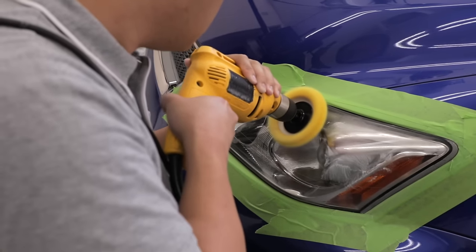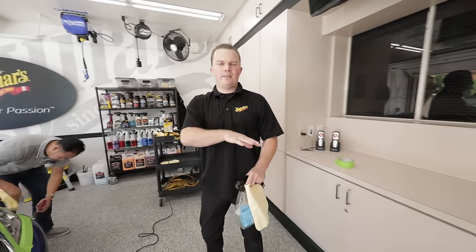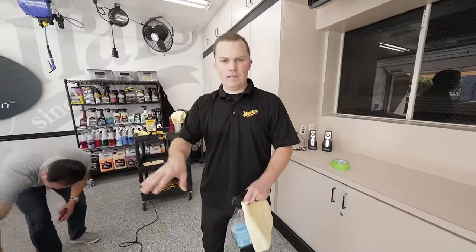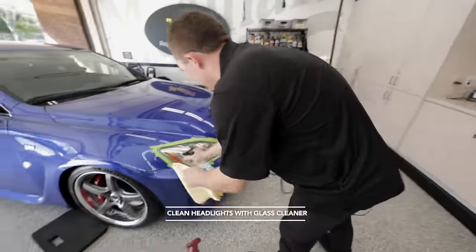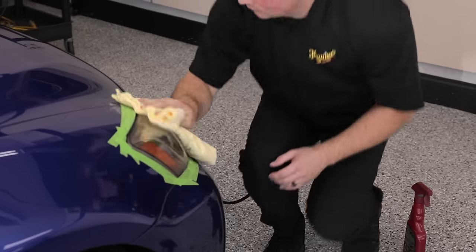Just like using a dual-action polisher, it just takes a little bit of getting used to. We've done both sanding steps — the 1000 grit and 3000 grit — and buffed the light out with the Plastics. Now we're going to do a quick pass with some glass cleaner and then apply the wipe-on coating for the final step.